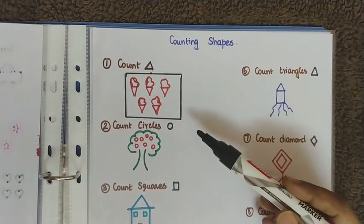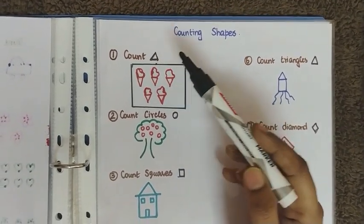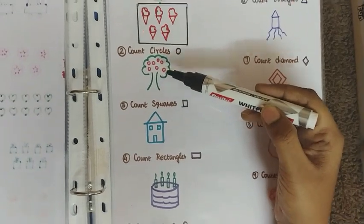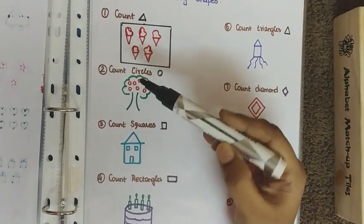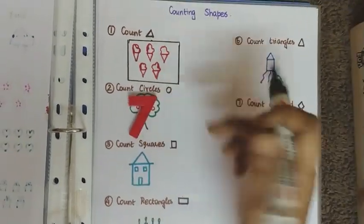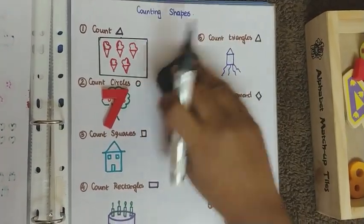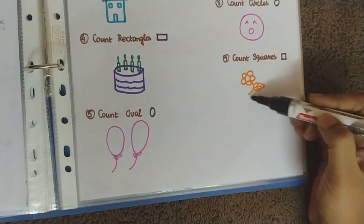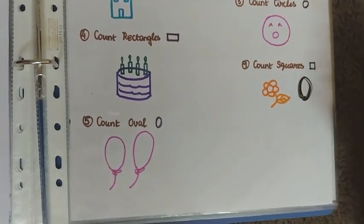The next worksheet is on counting shapes. The child does not count all objects, but only the specific shape instructed. For example, 'count circles' — the child counts only the circular fruits in the picture: one through seven. I also included a case where the picture has no squares, so the child must write zero — always consider zero in these activities.